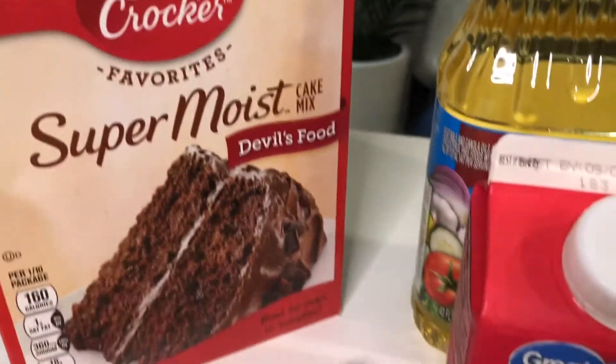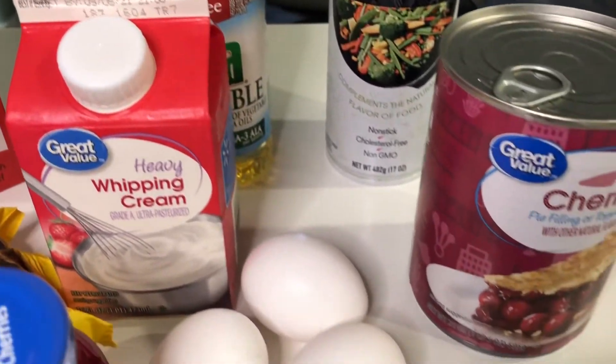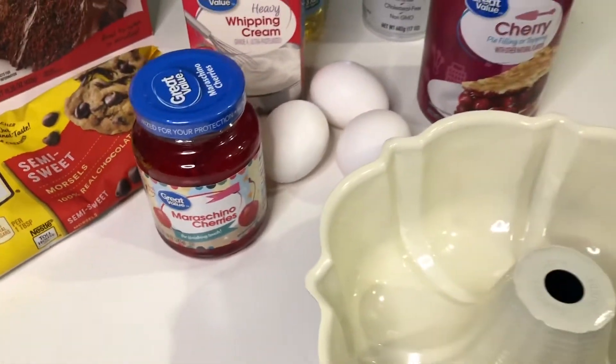We're going to do this the easiest way possible by using a box cake mix, some heavy cream, some chocolate chips, some cherry pie filling, some oil, some eggs, and some maraschino cherries to decorate with. Let's get started.